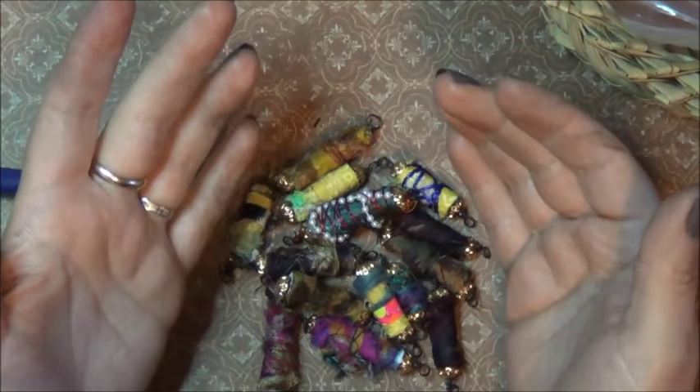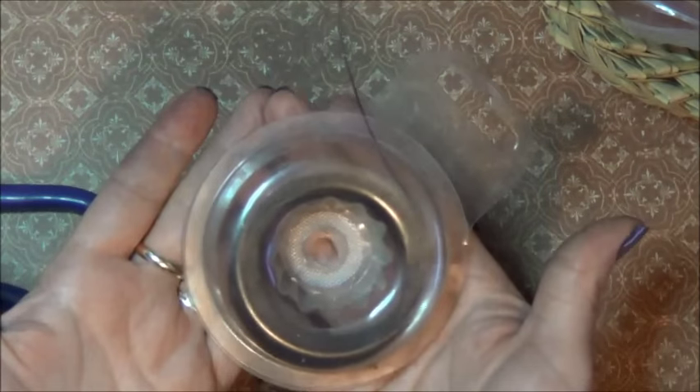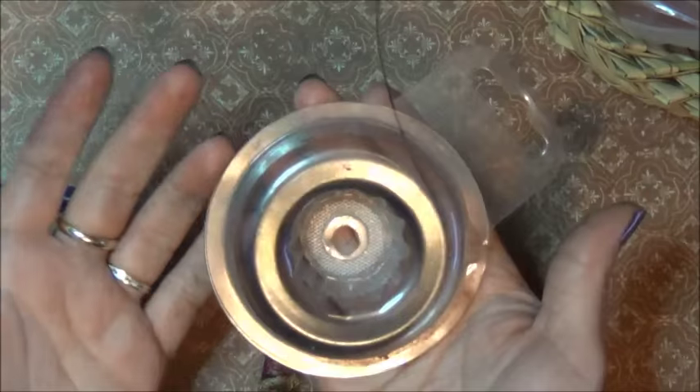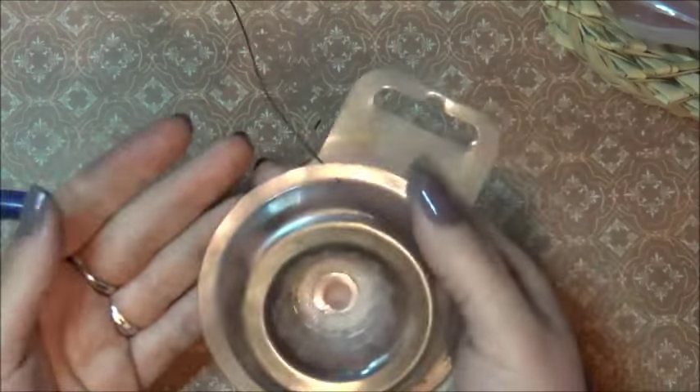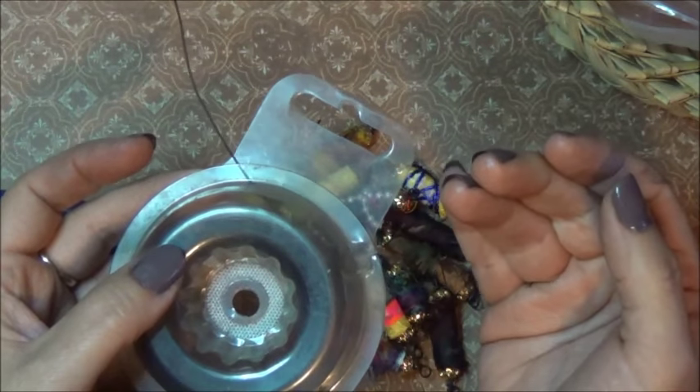In this video, I'm sharing with you guys how to work straight off of a spool and get 11 boho beads ready and going just like that. I got 11 done in maybe 15 minutes or less.